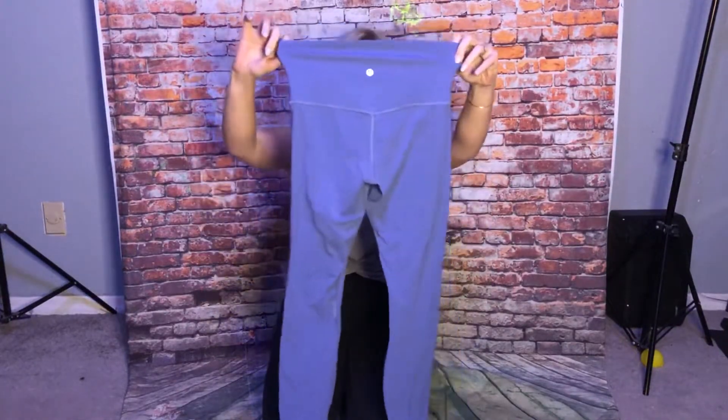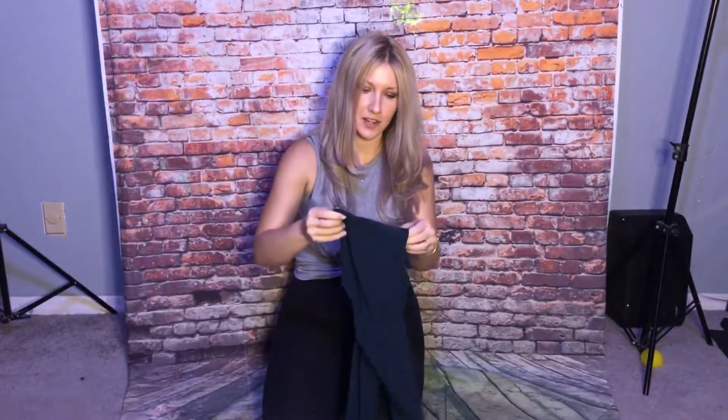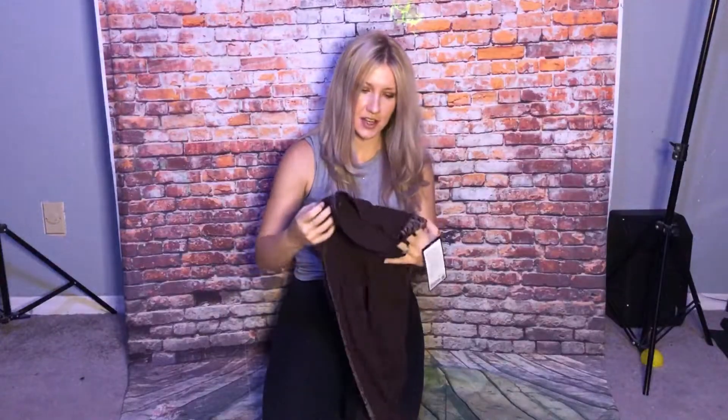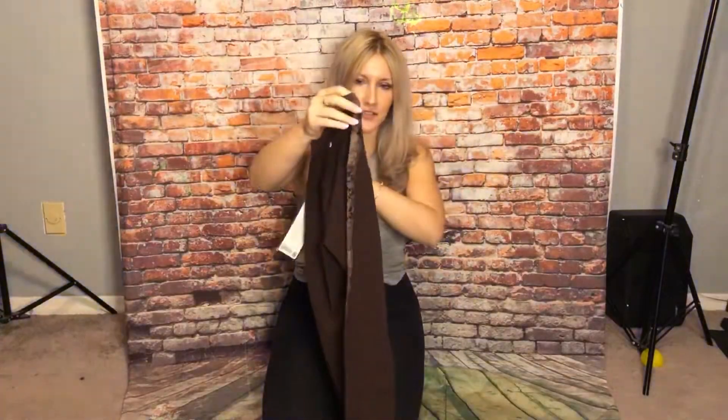And then I have some Nocturnal Teal, 25 inch Align. And then the special edition French Press Super High-Rise Align, 23 inch, with the crushed velvet on the side.